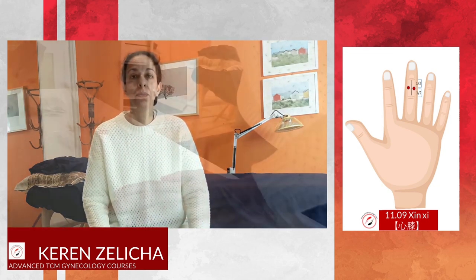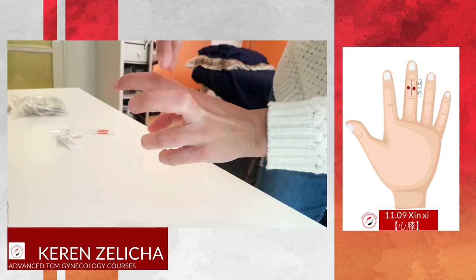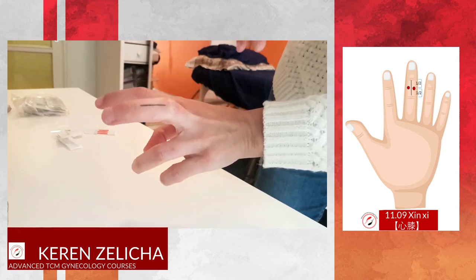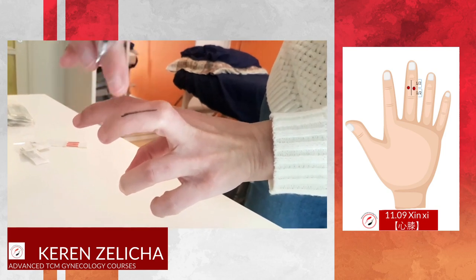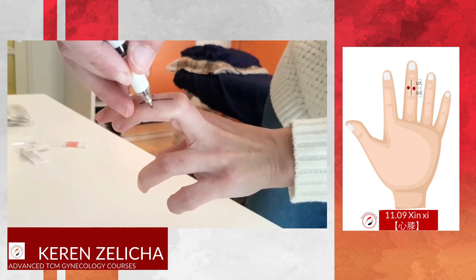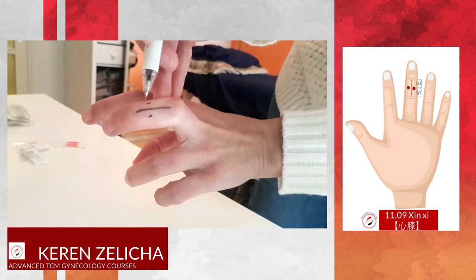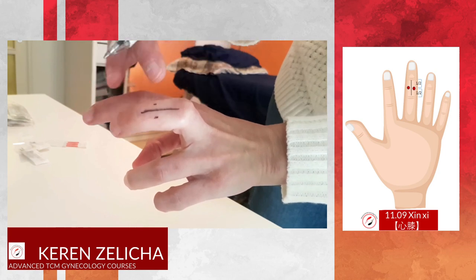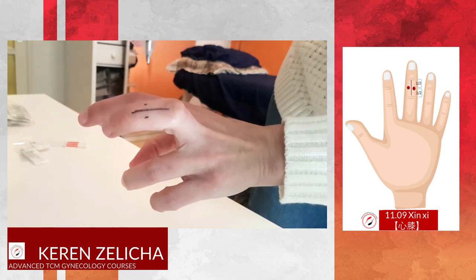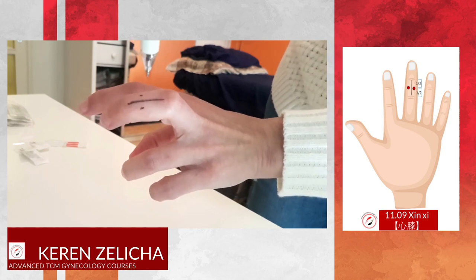So how do we puncture? To locate Shin Shi, we find the middle phalanx and find the midline between the two knuckles. The point will be located 0.1 on either side of the midline. We divide this phalanx into two halves, and the point will be punctured 0.1 to 0.2 deep.